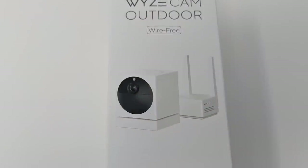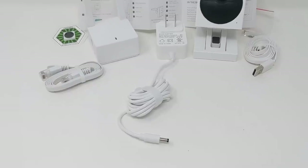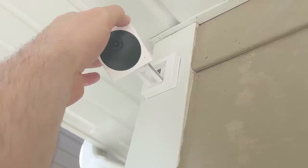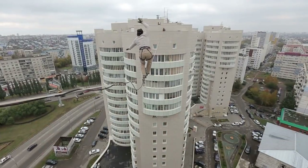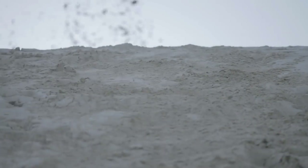Another option is the Wyze Cam Outdoor. I didn't personally love this camera, but because it's battery powered you can mount it almost anywhere — I used that dual-sided tape as my own test. In a really windy situation it's going to take a tumble, so you need to think carefully about where and how you're mounting it, but in general it's usable because it's battery powered.